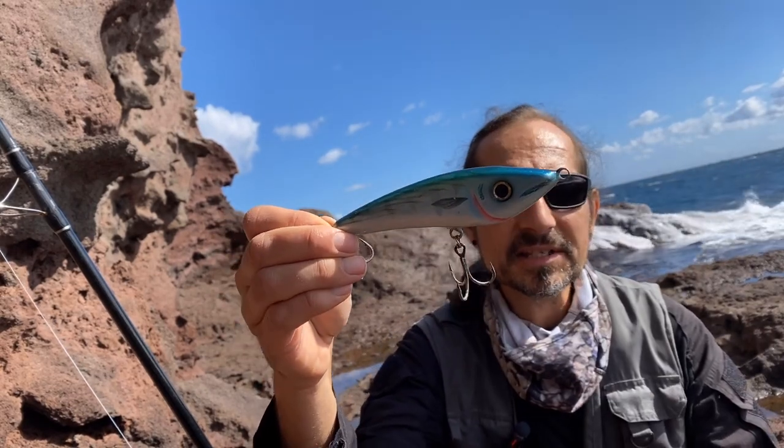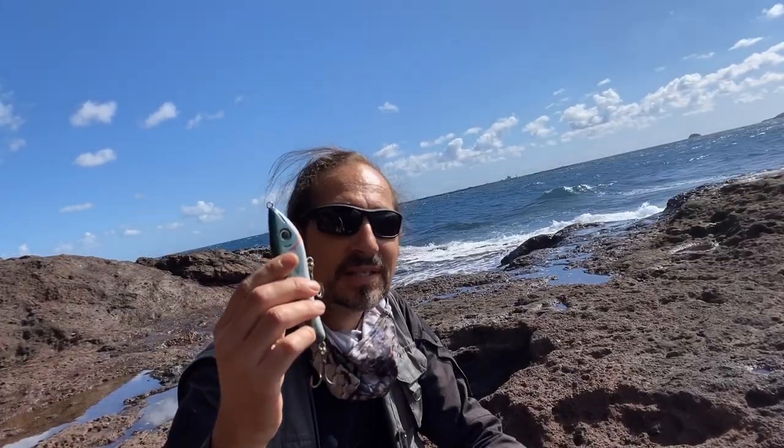Es gibt auch eine Variante andersrum: Ein eigentlich für das Süßwasser gedachter Köder wurde später fast ausschließlich für das Meer produziert. Savage Gear hat den Freestyler rausgebracht – inzwischen gibt es ihn, glaube ich, nur noch als Salty Freestyler. Geändert hat man großartig nichts, außer dass man Meeres-Terminals angebracht hat. Aber dieser Köder hat sich besonders am Meer als erfolgreich herausgestellt.